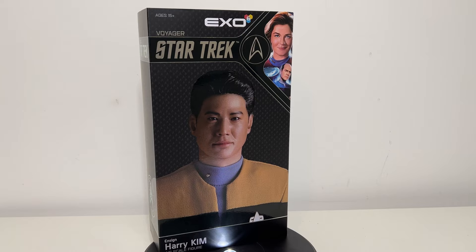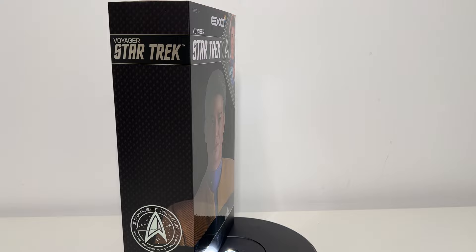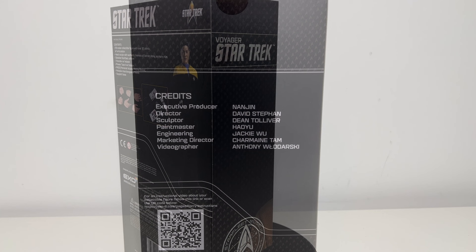This is not going to be a review — it's basically just going to be an overview: the box, what's in the box, a good look at the Harry Kim figure, all of his accessories, and then a spot on the shelf. So let's take a look.